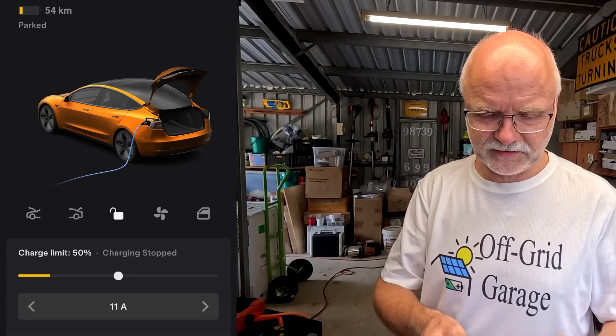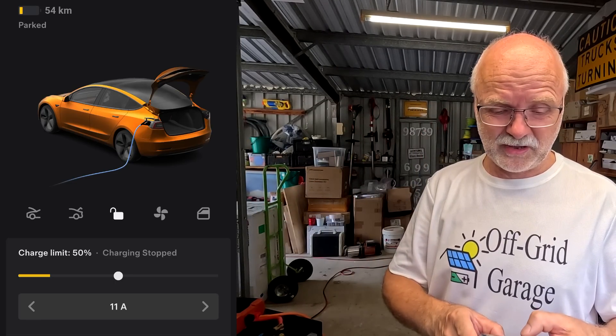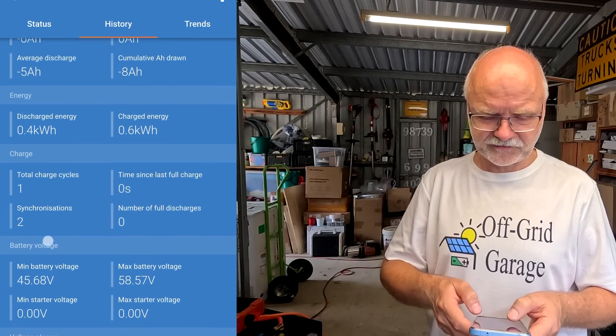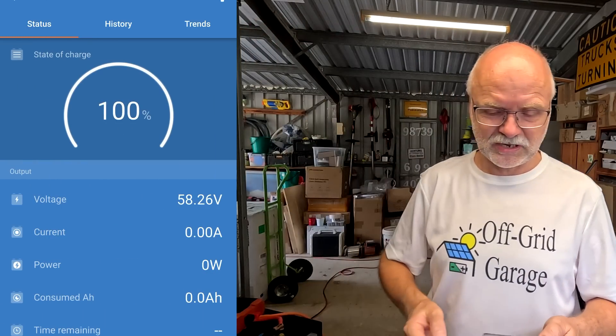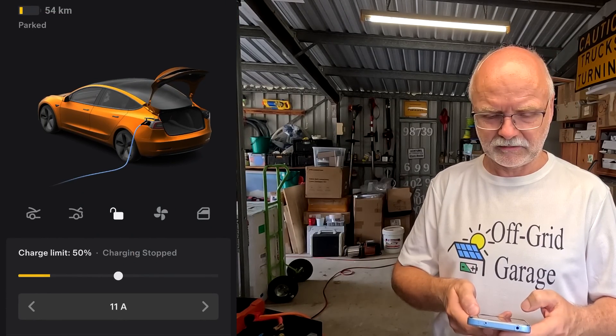Thank you very much Scott for using my Tesla referral code and congratulations on your Model Y. I've already set the charging current for the vehicle to 11 amps, which gives around 51 to 52 amps from the battery into the inverter. Before we start, we have to reset the Victron smart shunt - there we go, sits at 100%. Going into the history, reset history - everything is on zero now. Turning off the charger, going back into the vehicle to start charging.